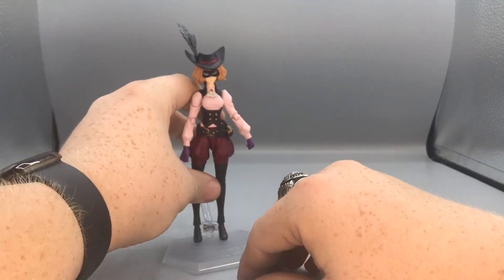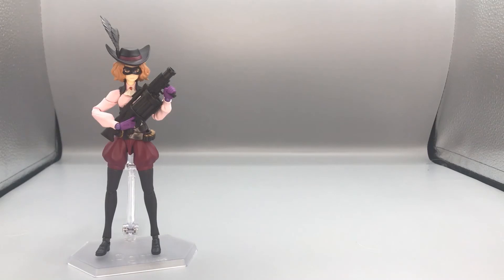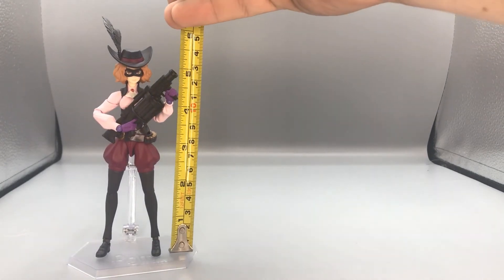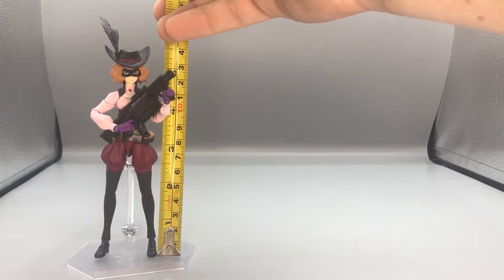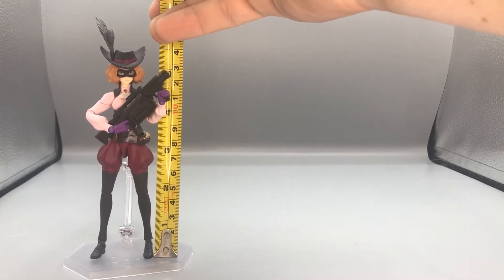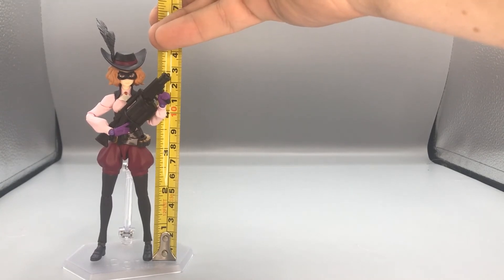Let's get to it and do some size comparisons. Here is Noir ready to go with her grenade launcher. Without the stand, she stands — with the hat on — about five and a half inches tall to the top of the hat. The feather makes it six and a half inches tall.